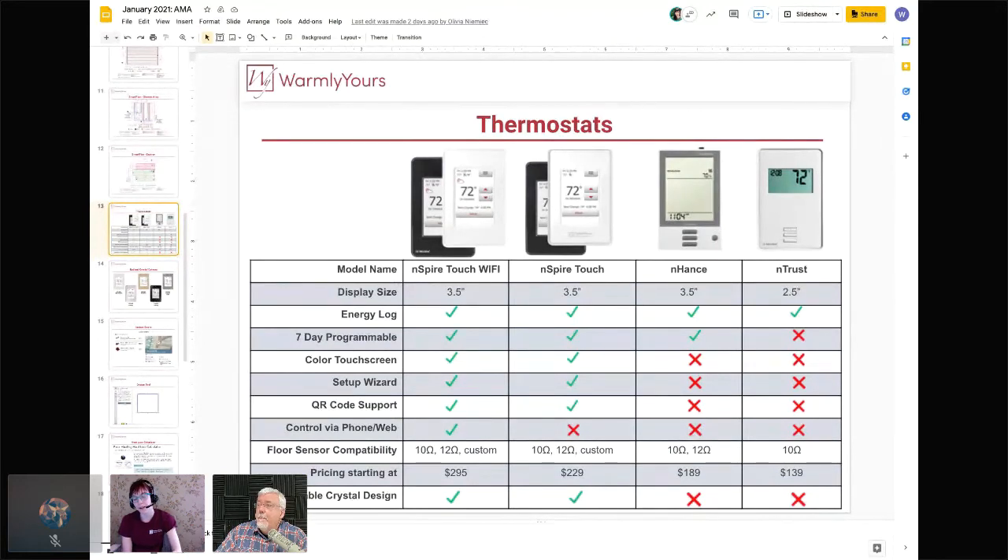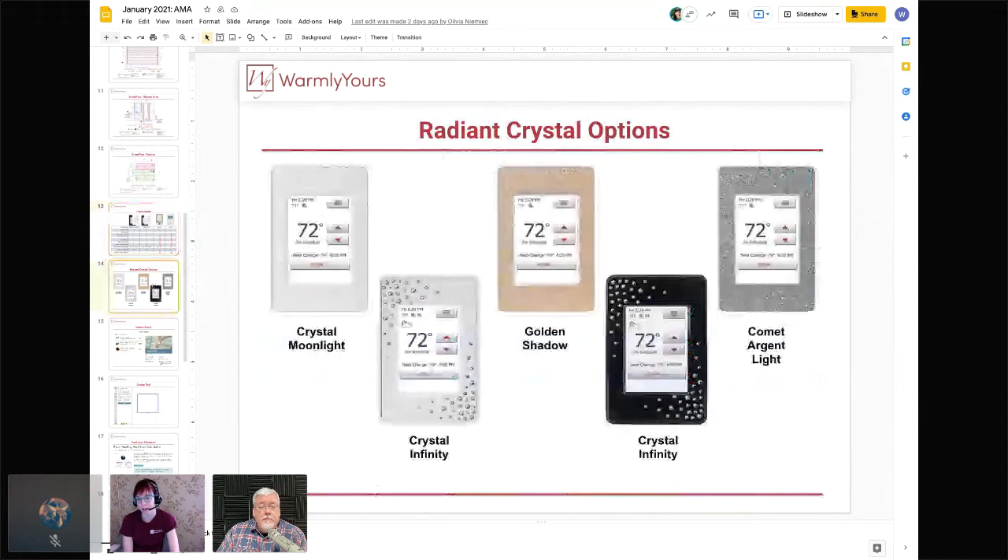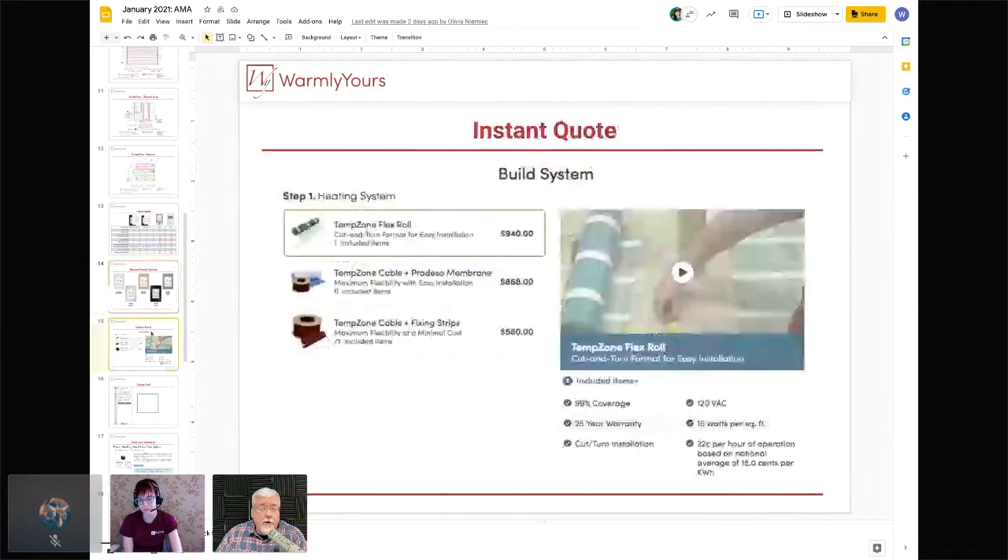Not only do we offer the standard black and white Inspire Touch and Inspire Touch Wi-Fi, we now offer Radiant Crystal options as well. If you'd like your thermostat to match your decor or want something more unique, this is a great option. Lynn personally loves the Golden Shadow color.